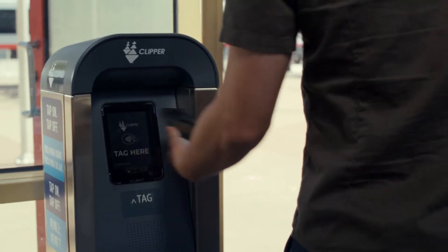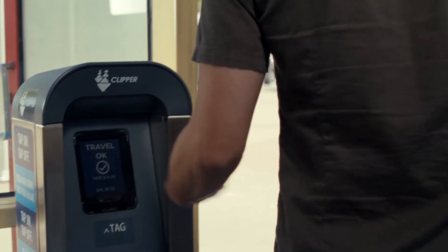If you try to tap on with your iPhone but get an error message, you might need to hold your device over the Clipper reader longer for the tap to register.